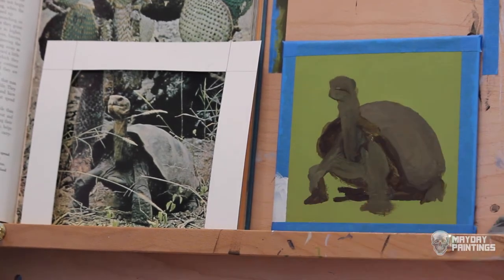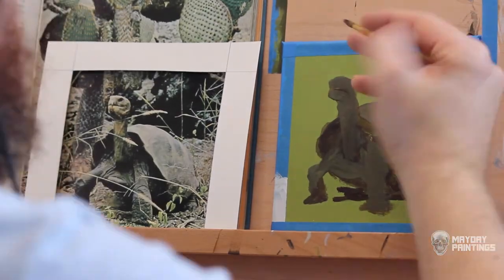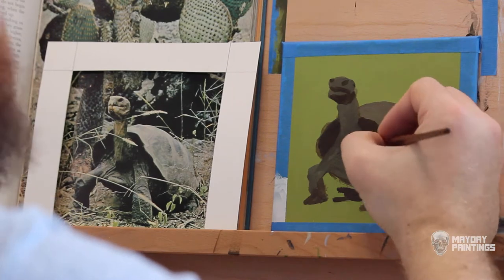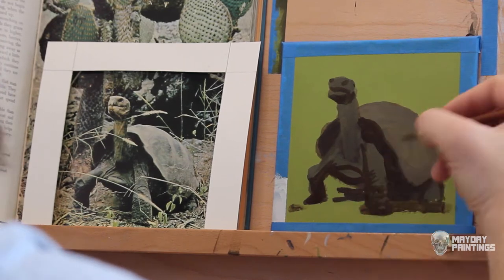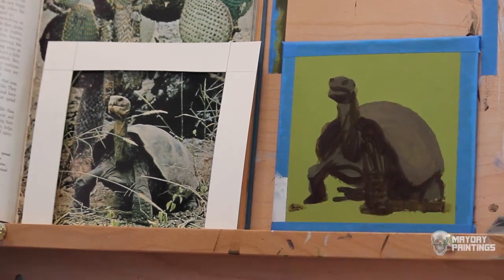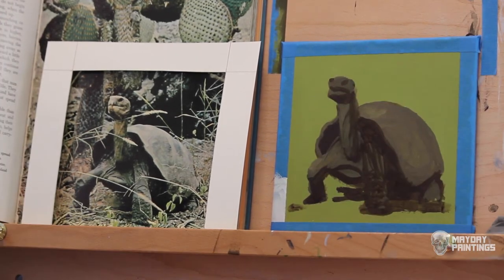I chose this image to paint by using one of the strategies that helps me avoid artist block. Artist block isn't something I often struggle with. It isn't that I don't have times when I don't feel like drawing or painting — those times definitely happen — but I am prepared for them. There are two quotes I keep in mind whenever it's time to paint but I don't feel like it or don't feel like I have a good enough idea.